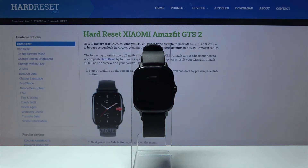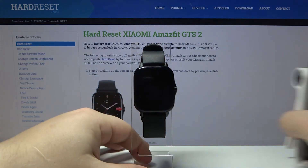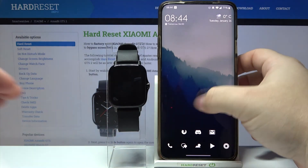You can also change the watch face by using the phone app. So let's bring our phone right here and open the ZEP app on our phone.